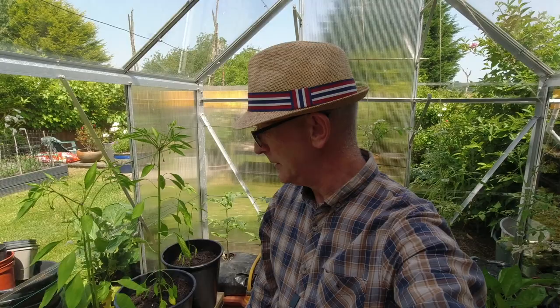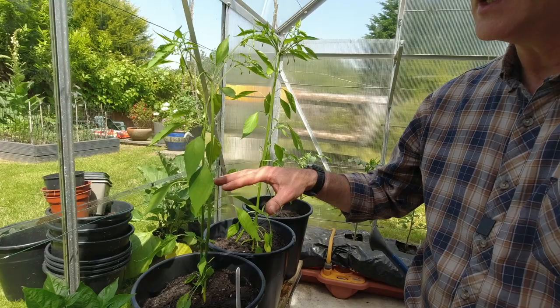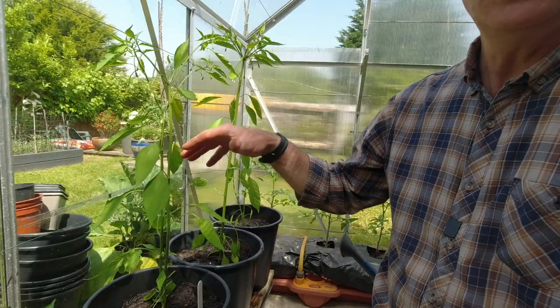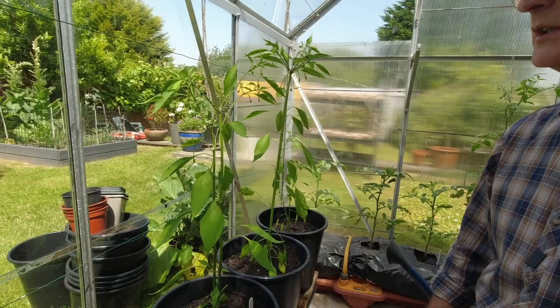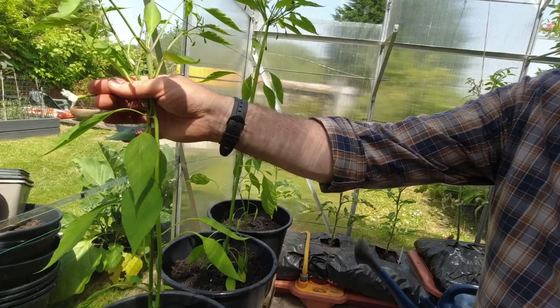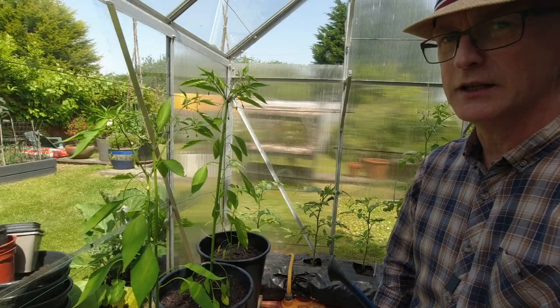Hopefully the wicking system will work — I did test it for a while. These spaghetti chilies I don't normally let get this tall. I usually cut them off when they have about four sets of leaves, take the tips out, and that makes them bush out so you get more chilies in theory. But I had problems last year with ripening, so this year I've decided to just let them grow as tall as they want. We've got flowers on already — little white flowers. I'll go around when they're all open and just tap them to release the pollen.